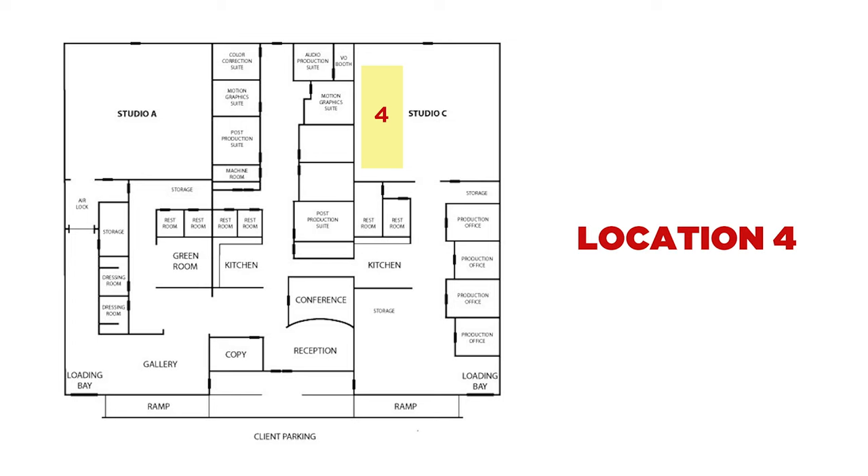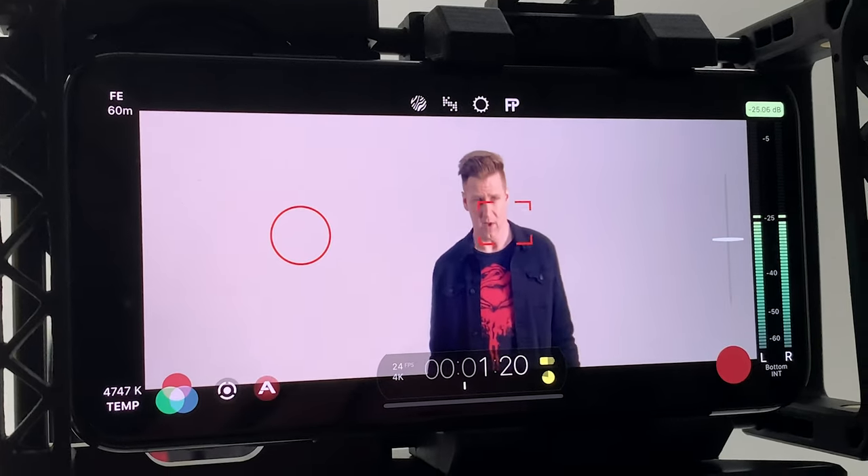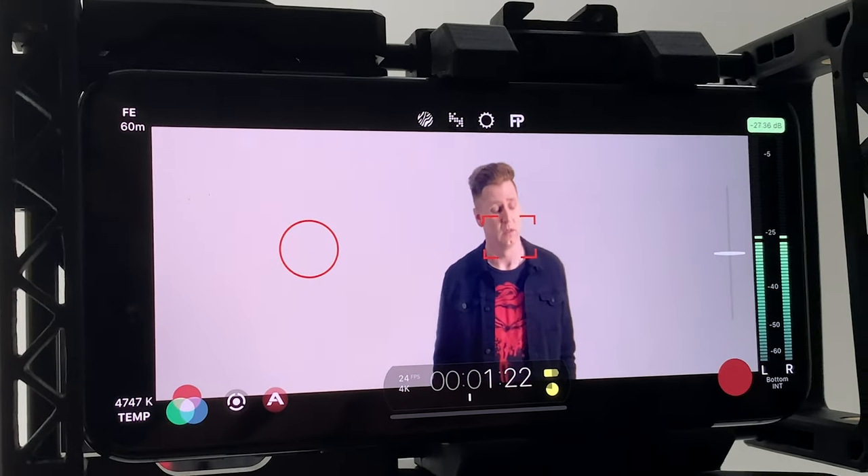The fourth and final location was on a small white stage. The original plan called for doing some visual effects shots here, but those ended up not working for a variety of reasons, so I went with just a simpler look. In the end, the whole idea was just to have multiple locations to make the video look bigger, and so that was more or less the production.